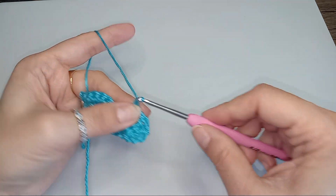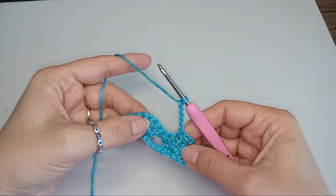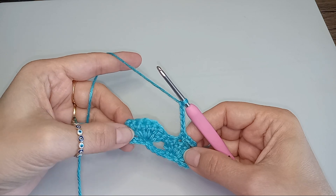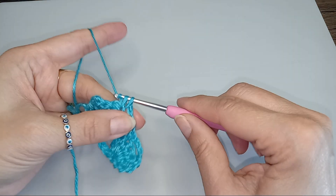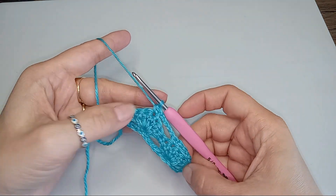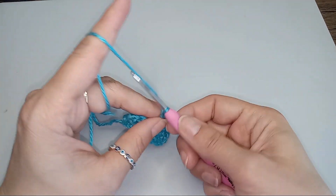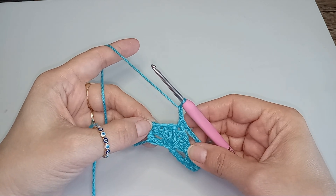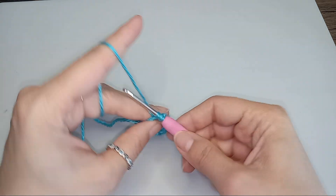Chain 5. And we're going to find again the middle stitch from the fan from the previous round. Into that third stitch we'll do a single crochet. And then we'll chain 2 and into that last single crochet we did we will do a double crochet in there.